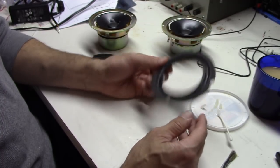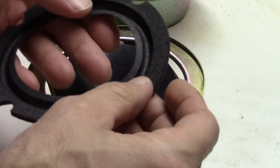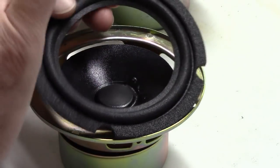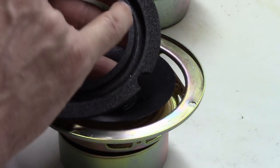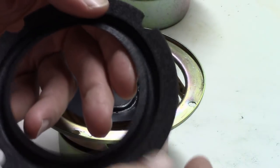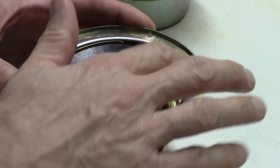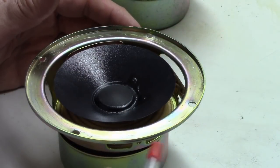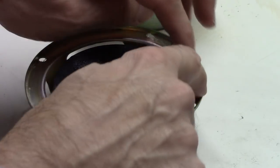We'll jump back into this and I'll show you the final step — actually gluing everything down. We're back, and we've allowed the silicone to dry on the inside and outside of the new surrounds. Reminder: make sure you don't get silicone on the outer band or inner band — that's where we're gluing to the frame of the speaker, and it's quite hard to get adhesives to bond well to silicone. Our baskets are cleaned off nicely. Now we're going to apply the glue in two steps: first, bond to the cone; second, bond to the outer ring.